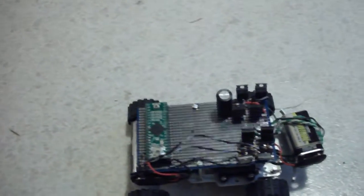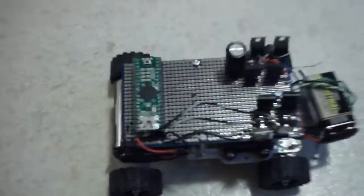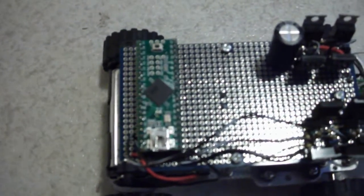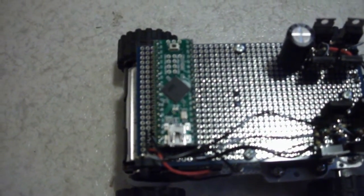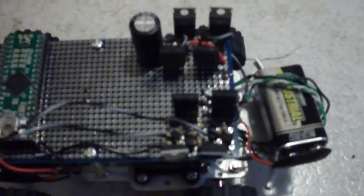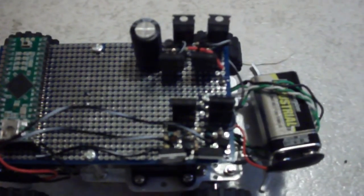This is my little Arduino robot chassis. It's got a Teensy++ board on the back — it's an Arduino spin-off. It's got two H-bridges up here using TIP-122 and TIP-127 transistors.